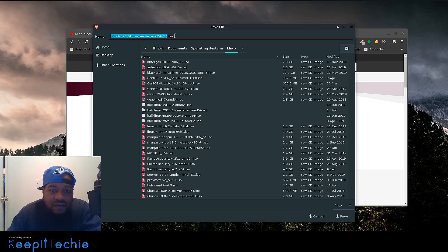Once you download the ISO, the first thing you want to do is burn it to something — it could be a USB stick, a CD, or a DVD if you still have one of those around. You burn it to a disk or a USB stick, and then boot up into the system on whatever hardware you're using.